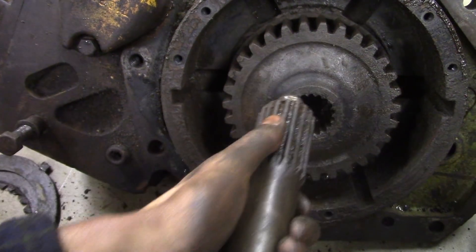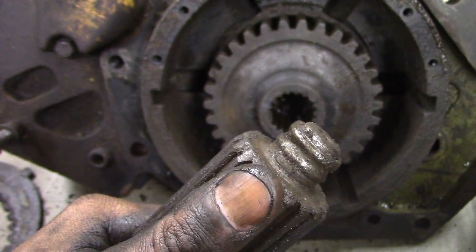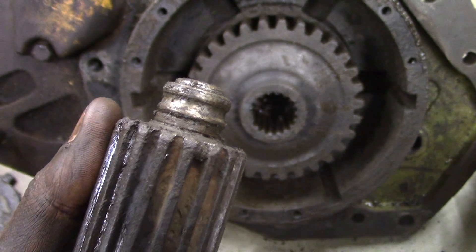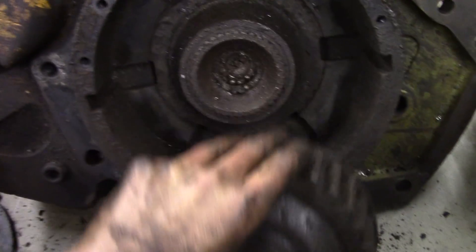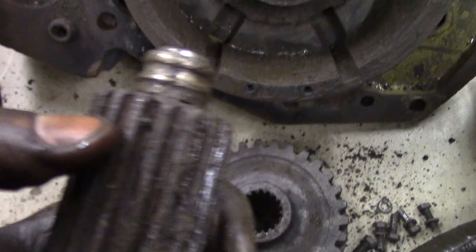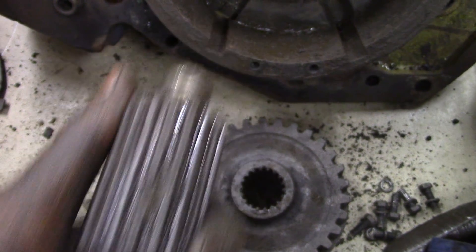And see there — that's the remnants of what I would call a pilot bearing. When the pilot bearing let go — I'll show you — there's the balls, some of them anyway. When it let go it kind of chowdered up the very ends of these splines.